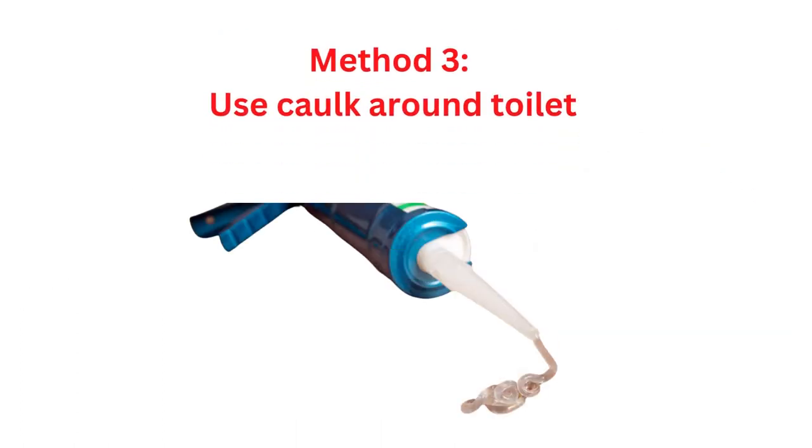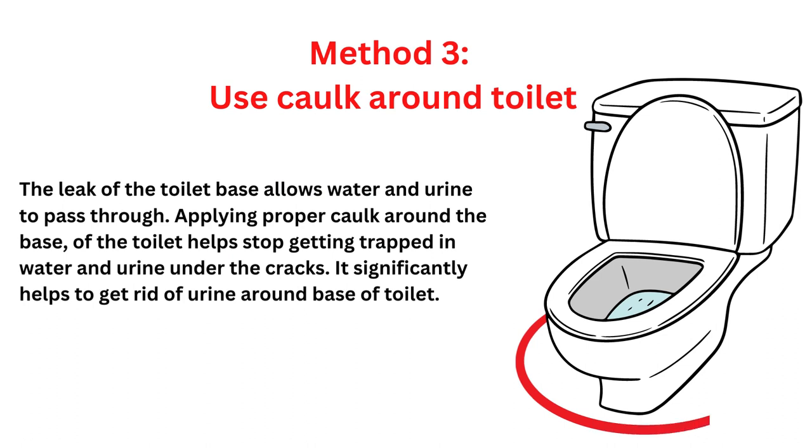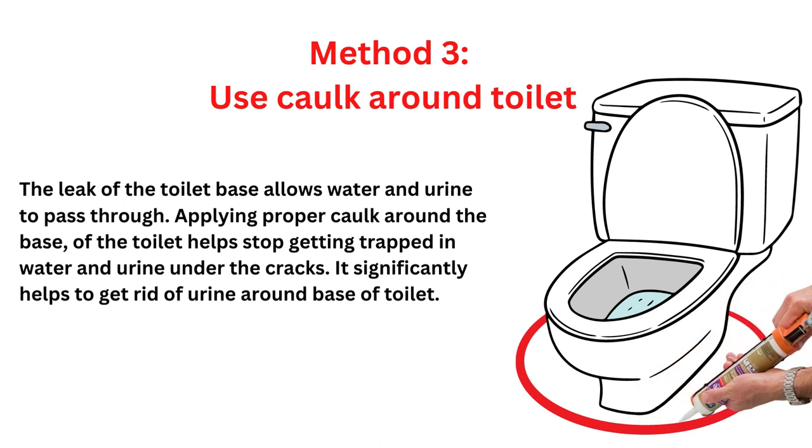Method 3: Use caulk around the toilet. The leak of the toilet base allows water and urine to pass through. Applying proper caulk around the base of the toilet helps stop water and urine from getting trapped under the cracks. It significantly helps to get rid of urine around the base of the toilet.